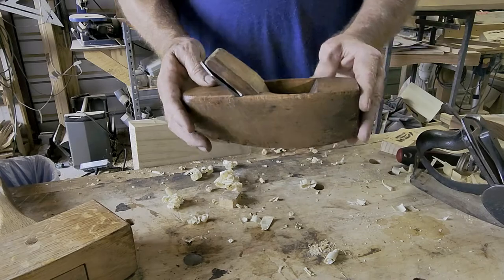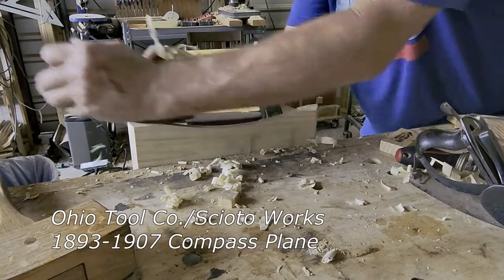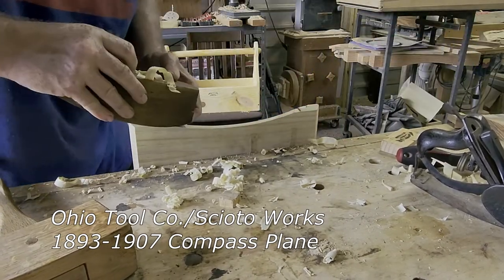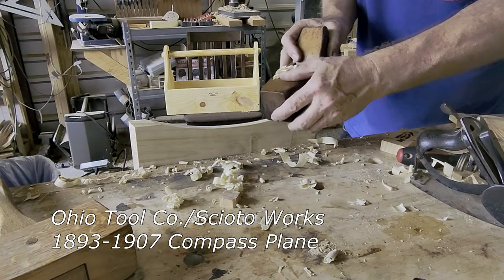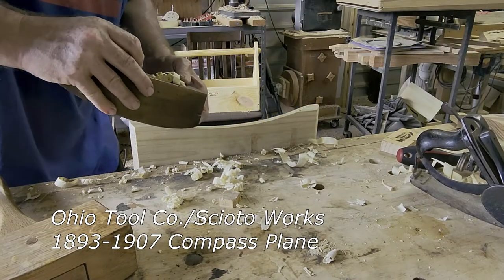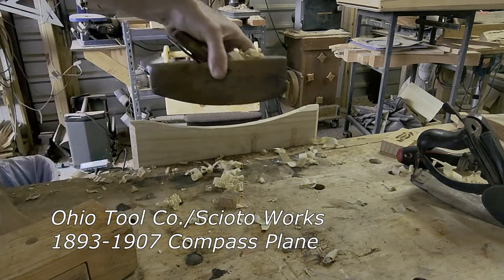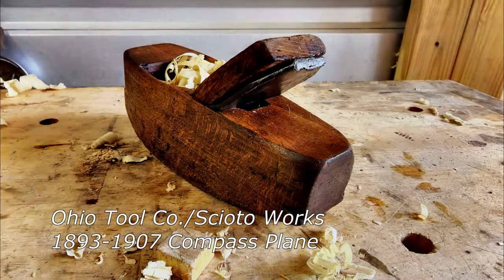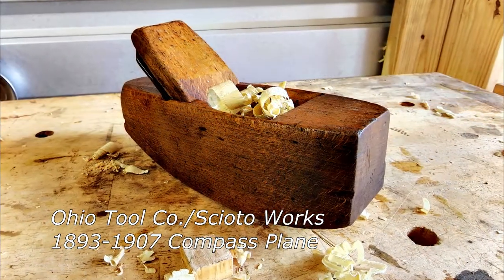Tombaugh Museum — that's a working piece. That's a working piece. Good work.